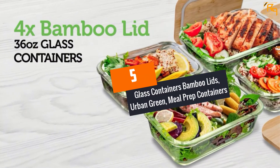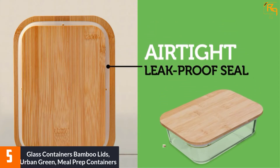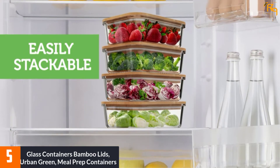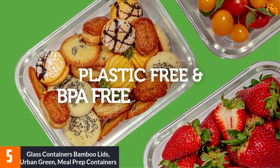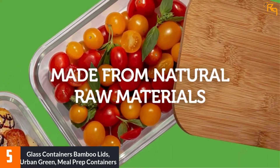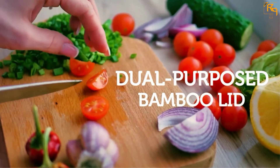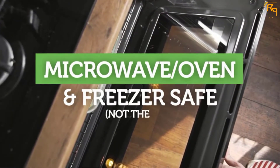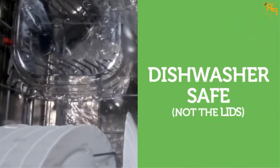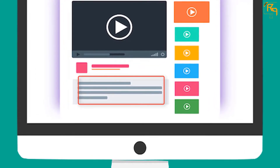At Number 5: Glass Containers Bamboo Lids, Urban Green Meal Prep Containers. When glass is recycled, it becomes up to 95% a better substitute when it comes to raw materials that make boxes. The glass used in making this box is rated as oven safe, up to 600°F. It is also dishwasher, microwave, and freezer safe. The bamboo lid is also plastic-free and BPA-free. Check out the description for more information about this product and the latest price.